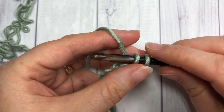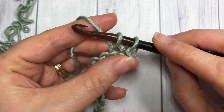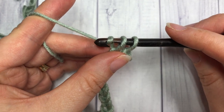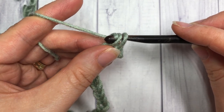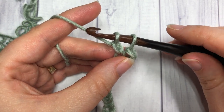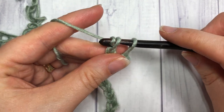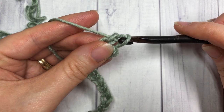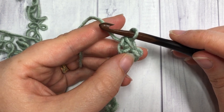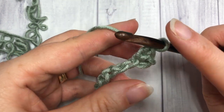You're then going to yarn over and pull through only one loop on your hook. You're then going to yarn over and pull through the final two loops on your hook. That is the extended single crochet stitch — it's as easy as that!